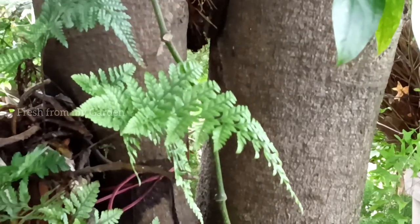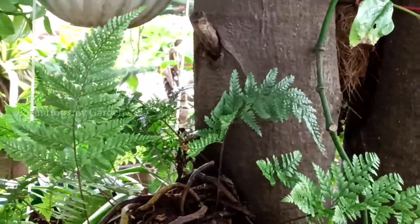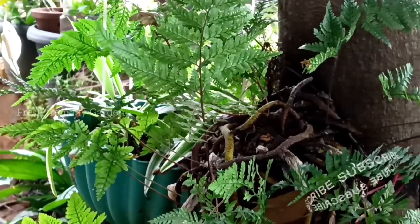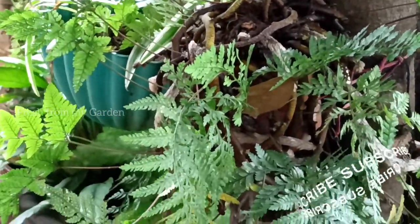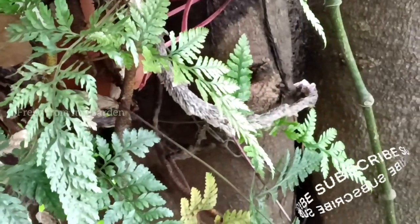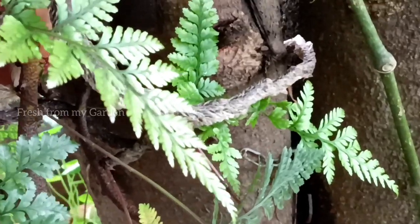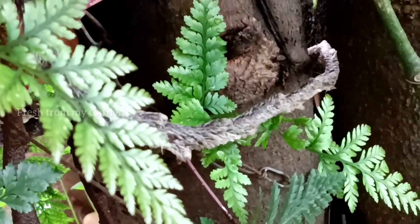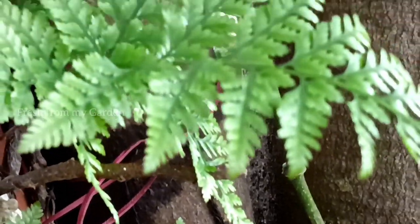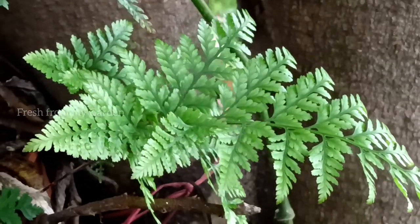Since it looks so beautiful in the garden and it is growing really well with lots of new foliage, I haven't yet repotted this fern. Ferns are usually propagated by division — they are taken out of the container and divided by the root so they can grow into new plants. But since this plant has been growing really nicely, I haven't yet divided it to grow new plants.